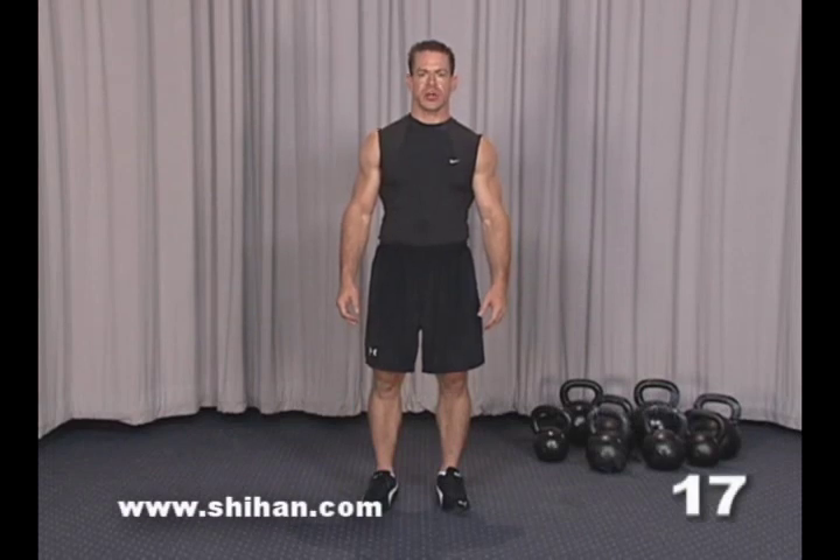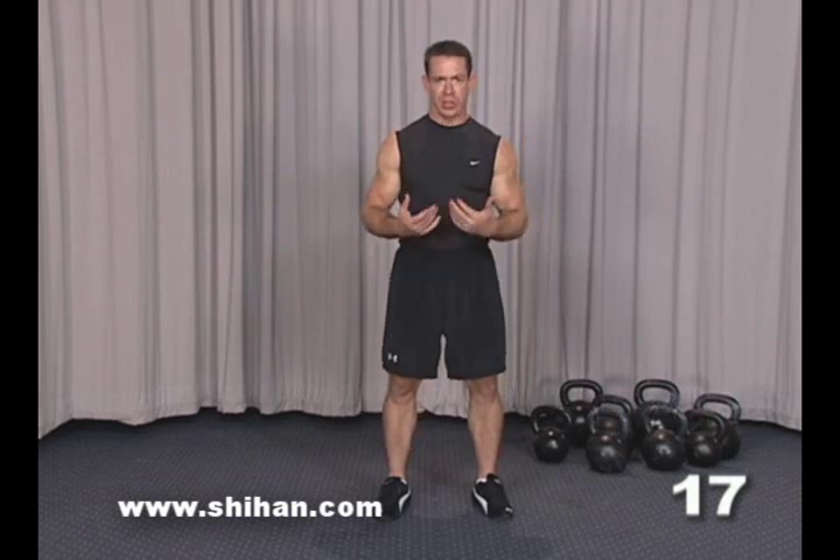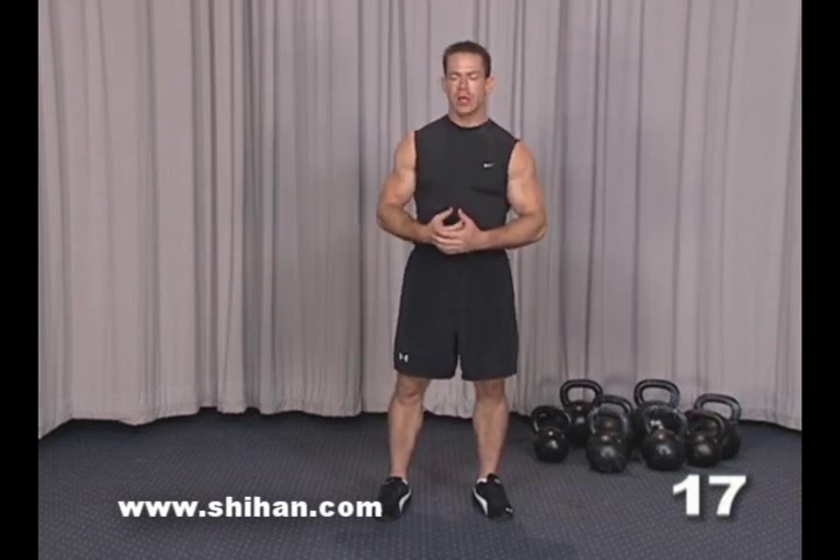Continuing with the single leg squat training, I've introduced how to prepare the body for the pistol or one-legged squats. Now we're going to start doing the one-legged squats using the kettlebells in various combinations. We'll start with a single kettlebell, simply known as a weighted pistol or a weighted single leg squat.